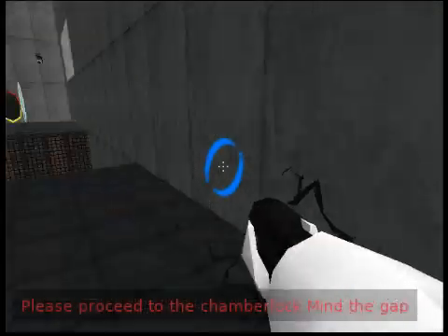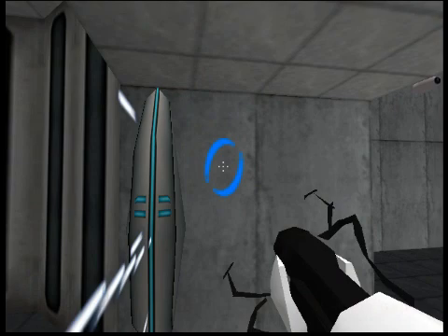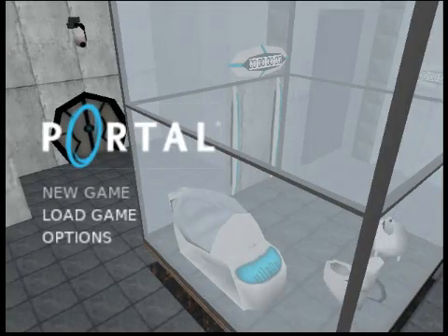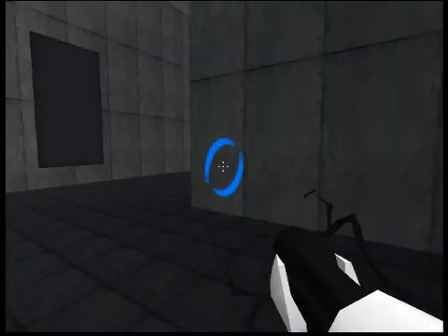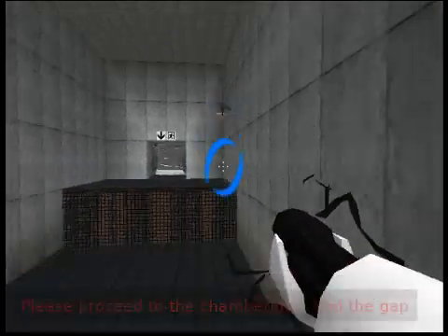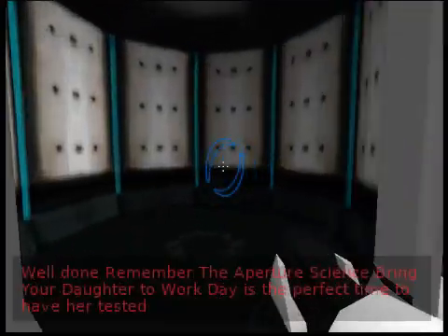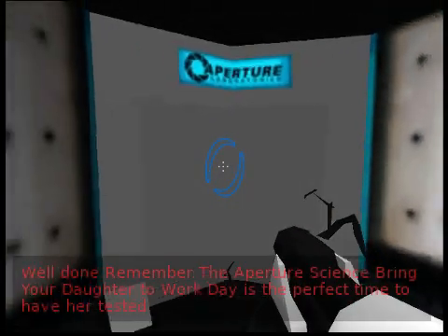Please proceed to the chamber lock. Mind the gap. Well done. Please proceed to the chamber lock. Mind the gap. Well done. Remember, the Aperture Science Bring Your Daughter to Work Day is the perfect time to have her tested.